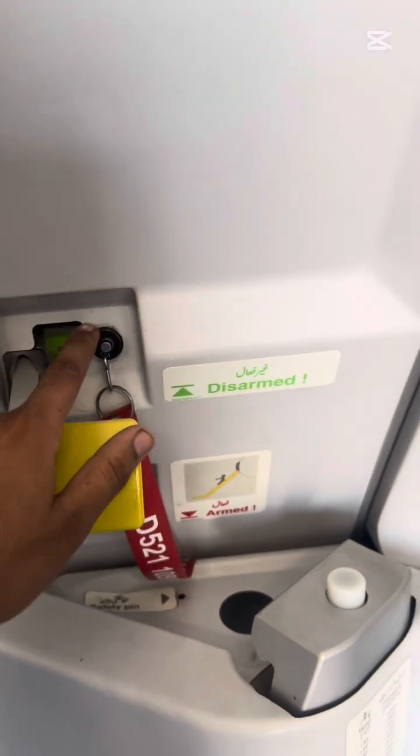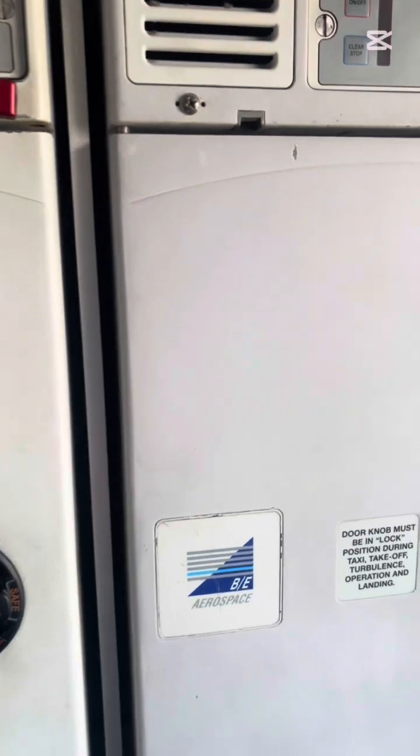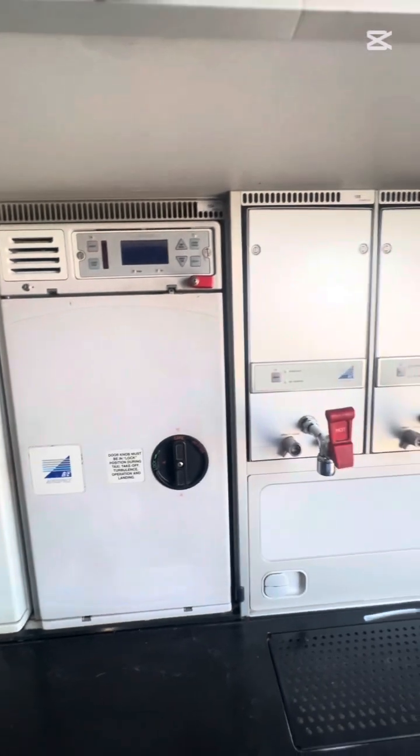Today we talk about some levers. Basically, some are armed on flight and some on ground. It is very important to know about these because they are very critical.